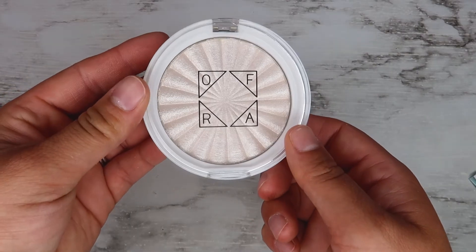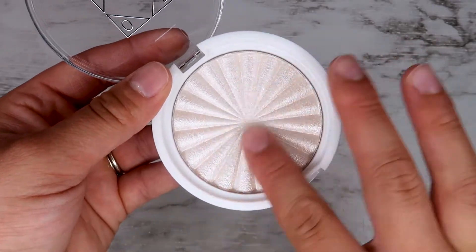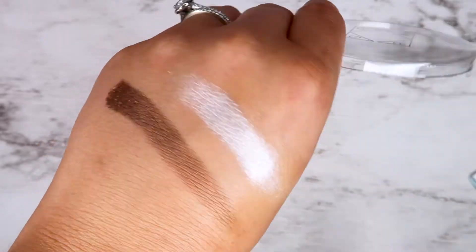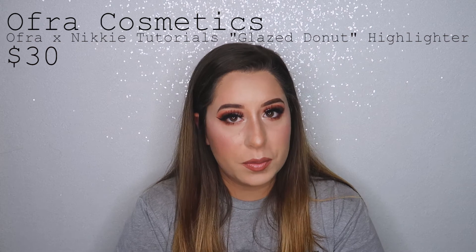The next thing I'm pulling out — which I used in the makeup tutorial — is the Ofra Cosmetics Highlighter in the shade Glazed Donut. I've been wanting an Ofra highlighter so badly ever since I first laid eyes on one. They're beautiful and absolutely so well pigmented — even just in the video you can see how glowy this highlighter is. It's a collab with Nikki Tutorials! It went on so smooth, the pigmentation is beautiful — so shimmery, so blinding. This is probably going to be my new go-to highlighter.